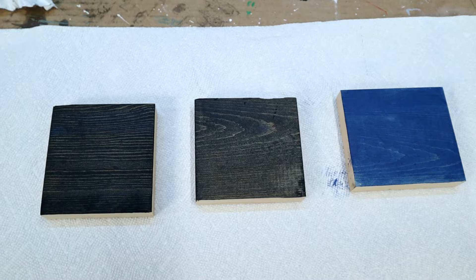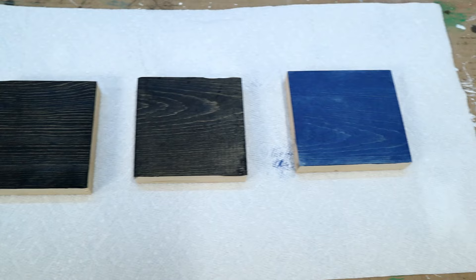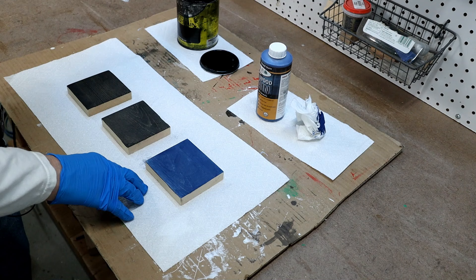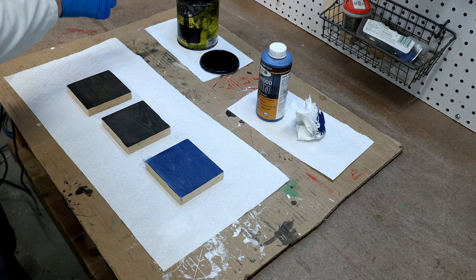All right, the first coats are on. I've got one coat of black, one coat of black, and one coat of blue. I'm going to let these dry, we'll come back and put the second coats on. Now it's had time to dry, I'm going to put a coat of black on the middle one and the blue one and we'll see how that turns out.